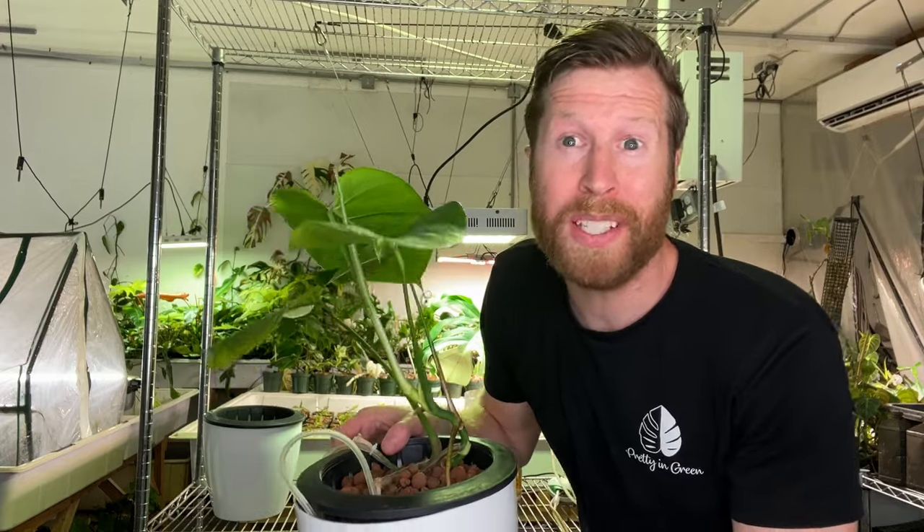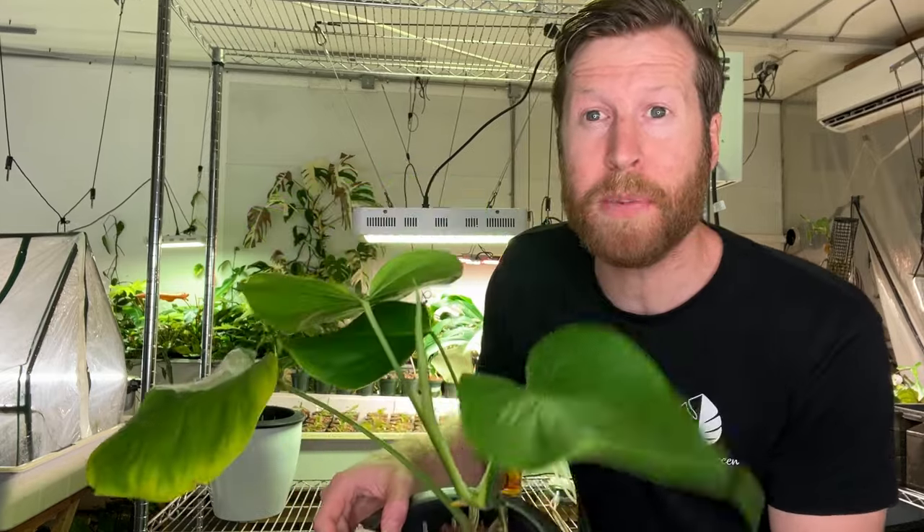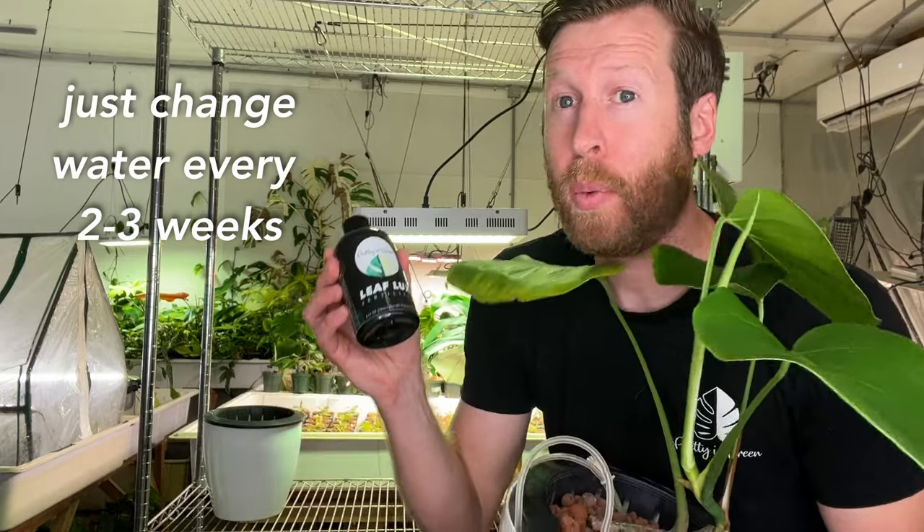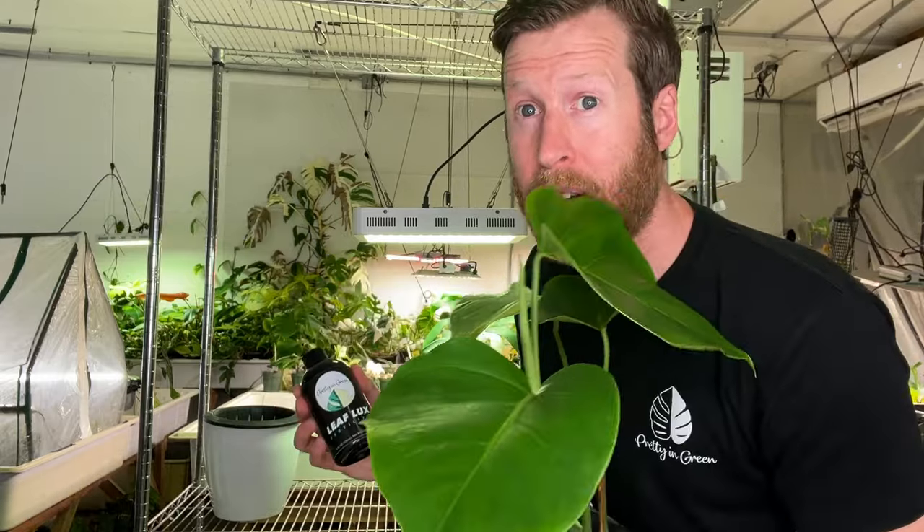You say, Chris, hydroponics — you need to pH the water and do all this stuff and chemistry. No, you don't. The chemistry in this plant is way off, but it doesn't matter. We made Leaf Flux so it works for all hydroponics and aroid mix applications.